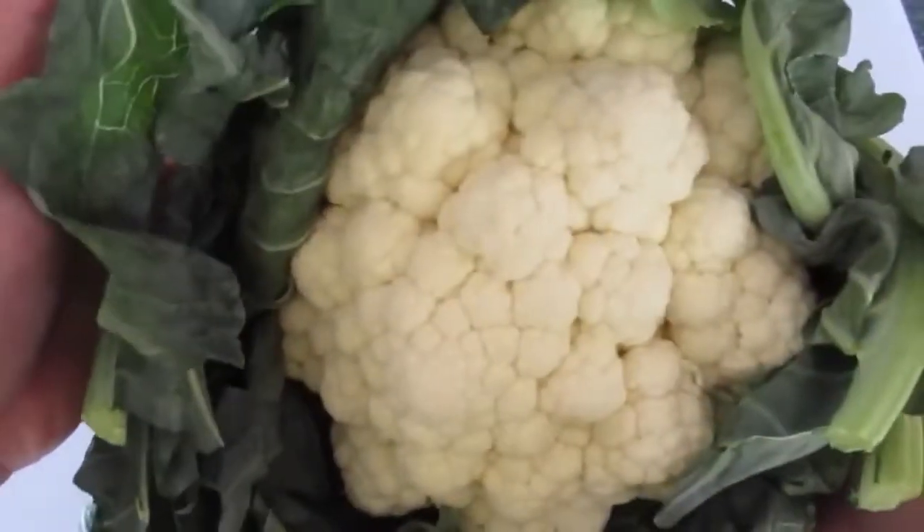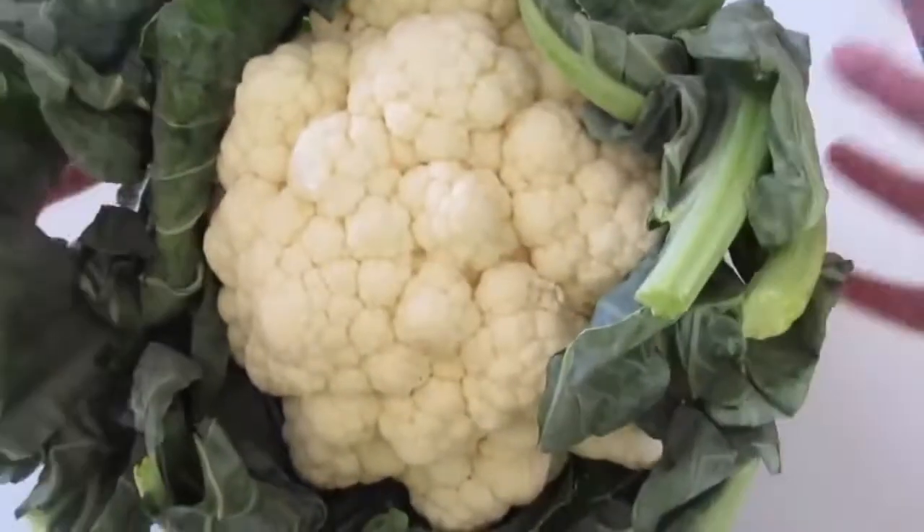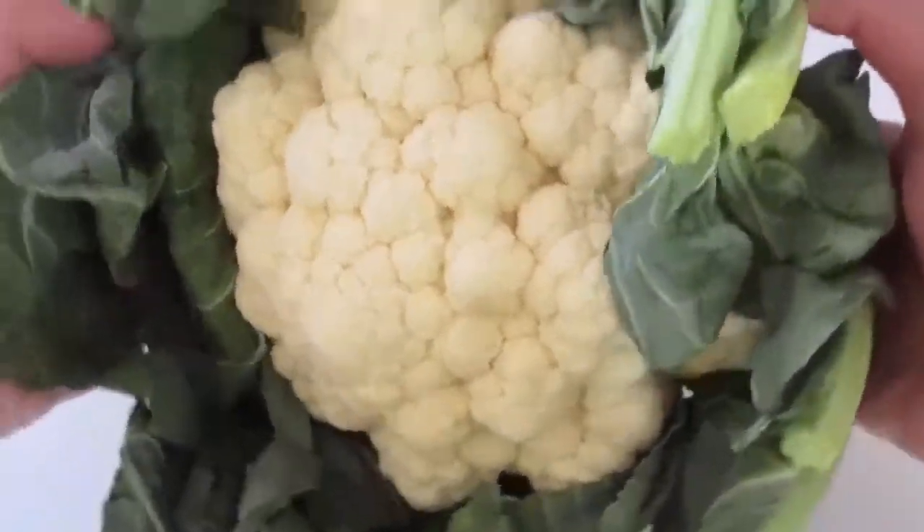Welcome everyone. I'm Deronda with Foods 101, and today I'm showing you how to steam cauliflower.